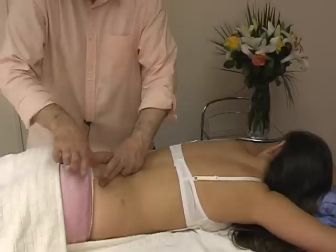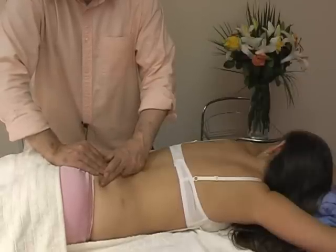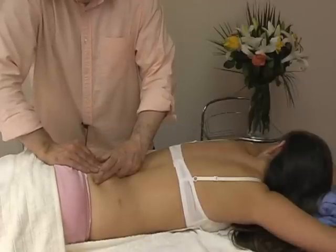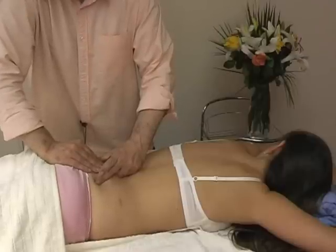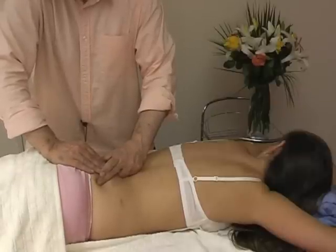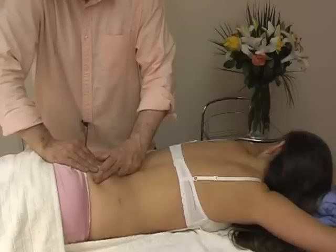So we are basically helping this movement, while at the same time pulling the ilium away from the sacrum. We gently push down and we feel a process of release.